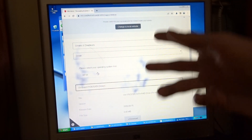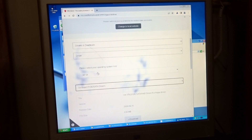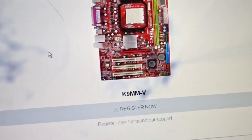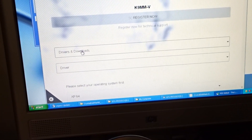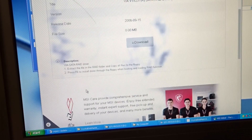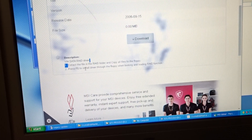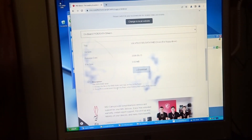So the first thing I did to get the drivers was go to MSI's website and search up the board model number. It takes me to the page about my motherboard. Scroll down to Drivers and Downloads. Driver, XP-X64. Extract files and do it through floppy during the setup. Yeah, that's all you do.